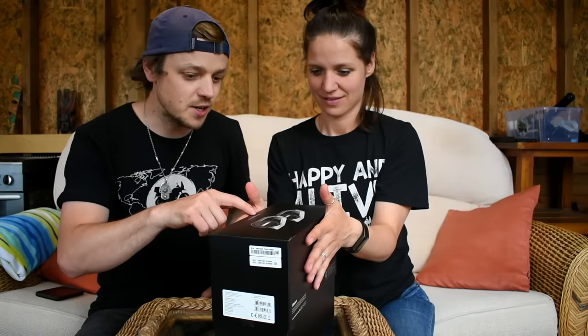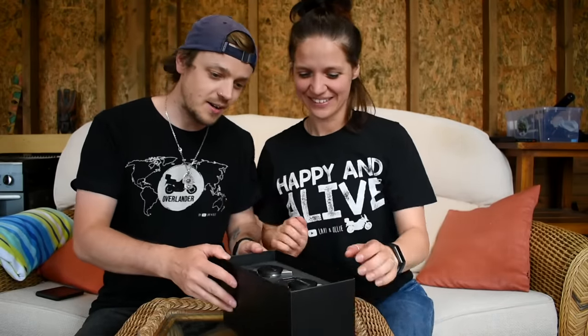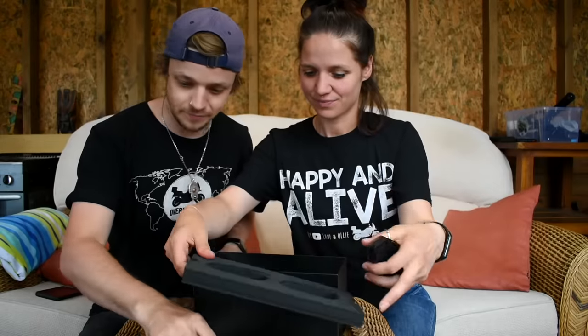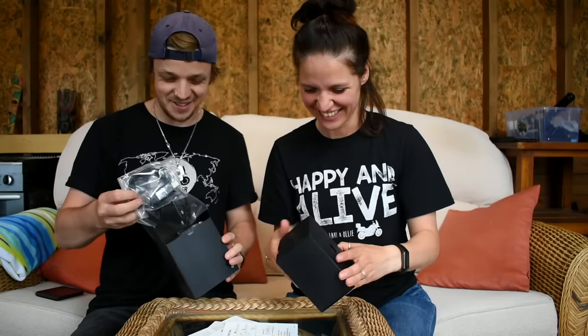I really like their slogan as well — 'ride connected.' Wow, look at those! Looks almost like jewelry or something. It gets presented like this, it's like a really fancy earring. So both of us are getting a nice cute box. Okay, first one to set it up — go! You know who will win — you'll definitely win!